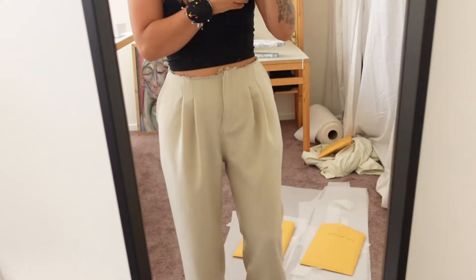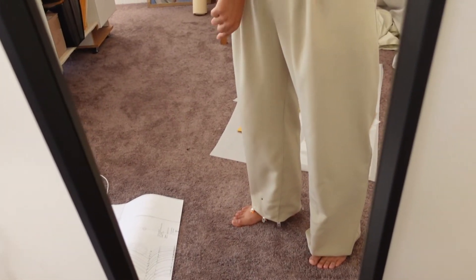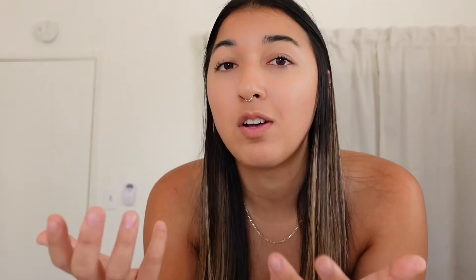They're coming along. I ended up topstitching that inner seam and also topstitched the side seam. The inner seam is being pulled towards the front and the side seam is really far to the back. Also since I had to make so many adjustments, the legs aren't as wide as I wanted them to be. I might crop them into shorts, but I'm going to finish the waistband and see how that goes.